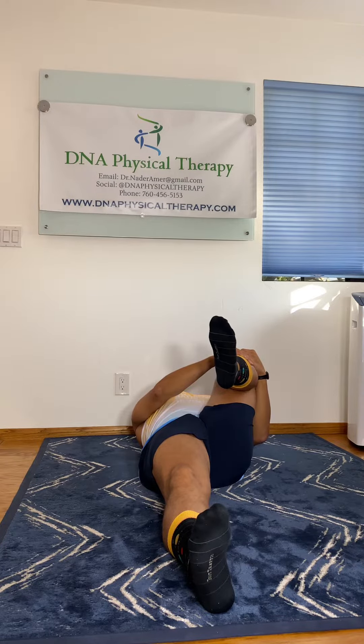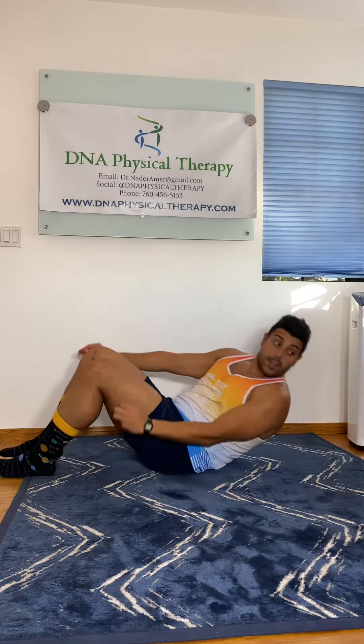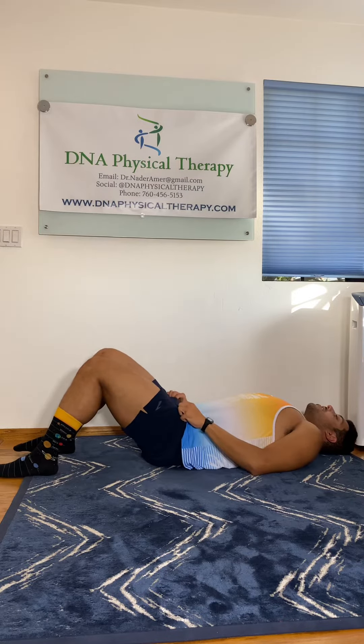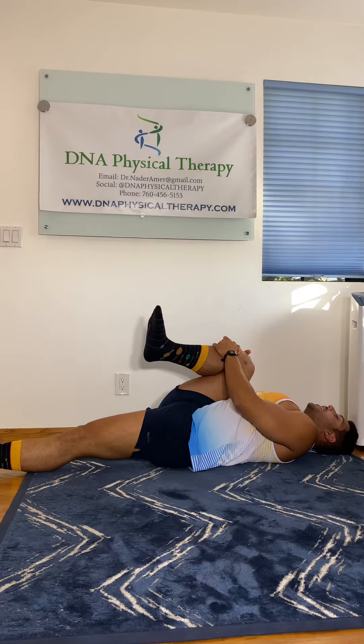This is a nice, good stretch. And relax. Let's give you a side angle next. Knee up, one hand, then the other. Pull the knee into your chest and hold.